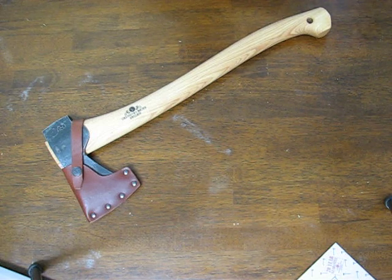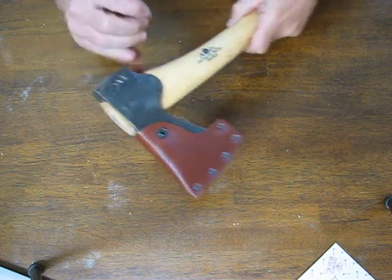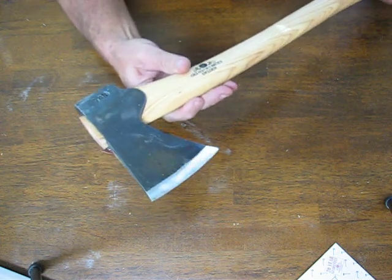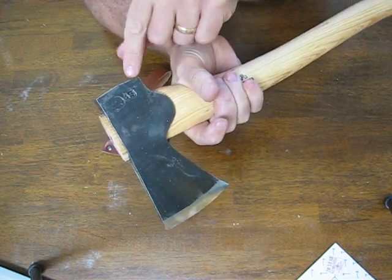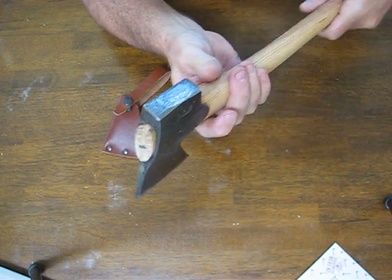Today on OssoGrandeKnives.com we're looking at the Gransfors Bruks Small Forest Axe Model 420. The Small Forest Axe is the same size and dimensions as the Gransfors Bruks Hunter's Axe, but it has the more traditional pattern and pole or butt, whereas the Hunter's Axe is rounded on the butt.